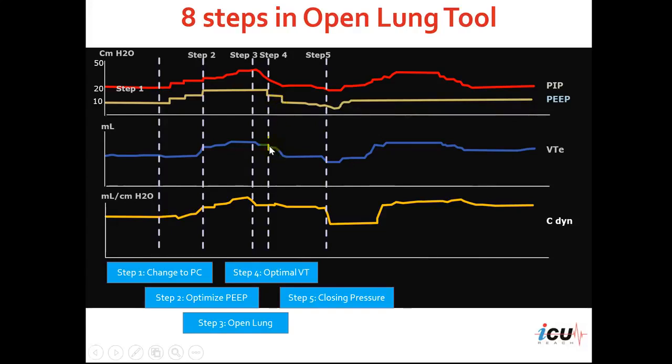We monitor the tidal volume and the compliance, trying to find a value of PEEP that is correlated with a sudden decrease in compliance — that would be the closing pressure. You can notice here at this point, the tidal volume decreased and the compliance decreased. So this is the pressure where the lung closed.